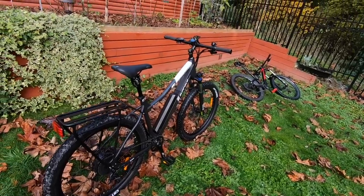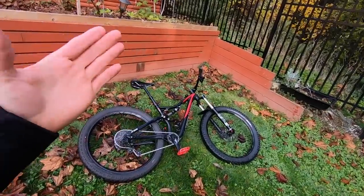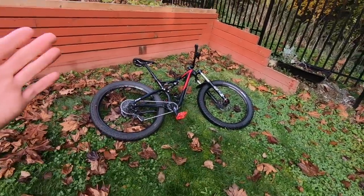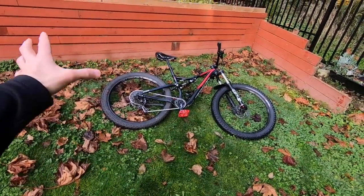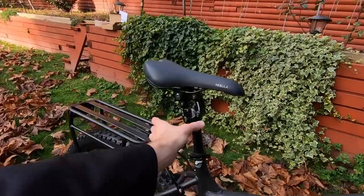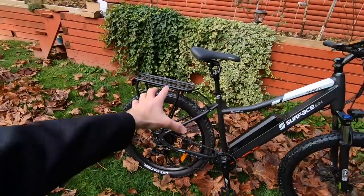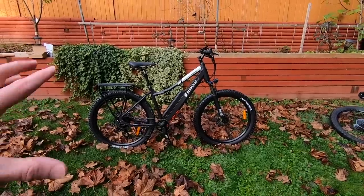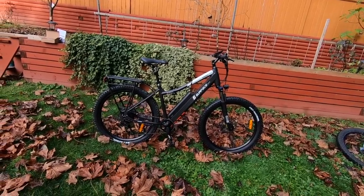This bike comes in at $2,100. Comparing that to the Specialized Stump Jumper FSR — the most affordable Comp version is around $4,500, going all the way up to $10,000 for an S-Works with carbon fiber. This particular Specialized was about $5,500, and it's a great bike — don't get me wrong. It weighs 31 pounds compared to 57 pounds for the Shred. The Shred doesn't come stock with the suspension seat post (that's $99 extra) or the rear rack ($50 extra), so it's probably closer to 62 pounds all in.